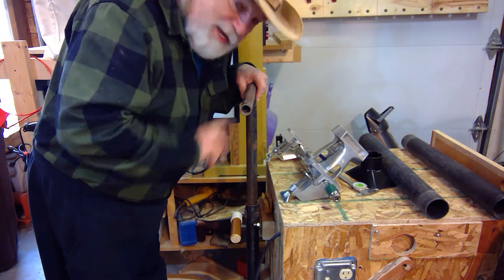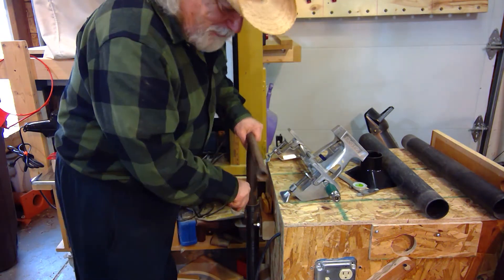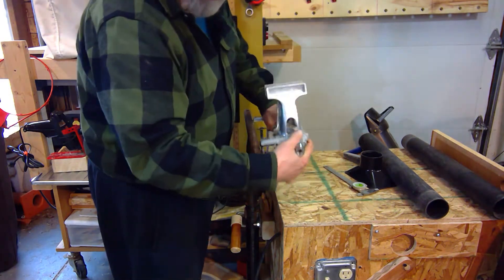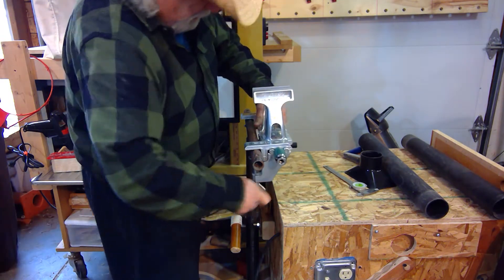I got to thinking I can multitask this. So now what I'm going to do is keep my Zyliss vice here and just keep the clamps on the handle like so.